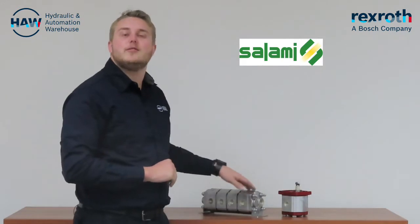Good day everyone, Cameron here for Hydraulic and Automation Warehouse. Today I want to introduce two other family members of our Salami range, namely the gear motor and the 50-50 gear flow divider.